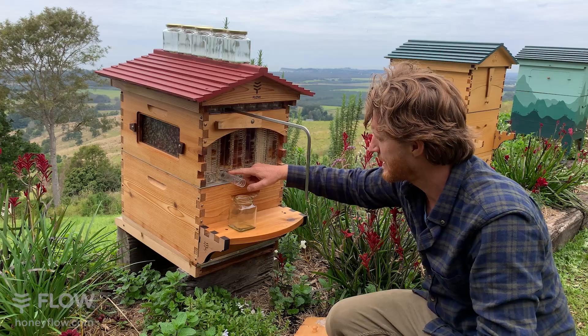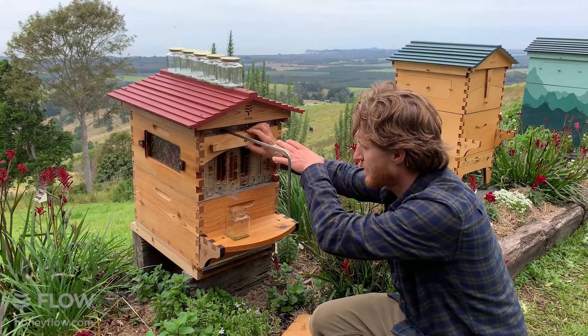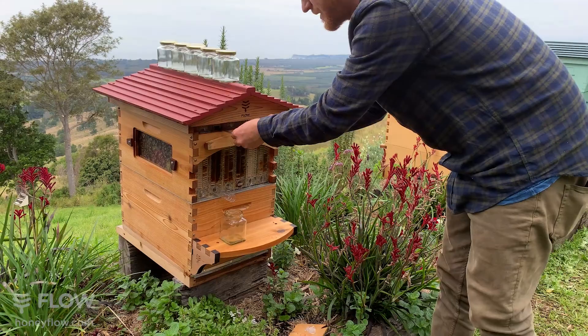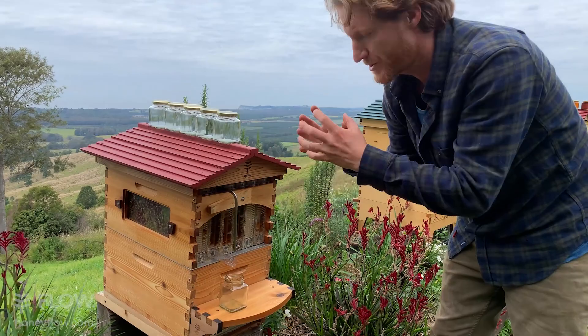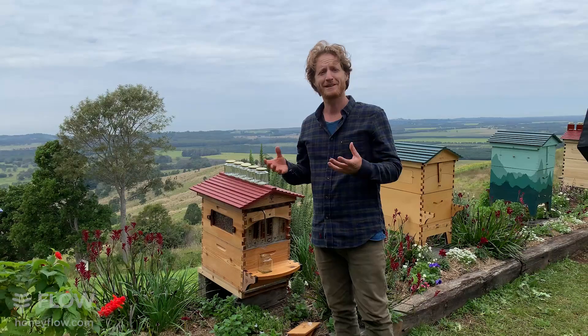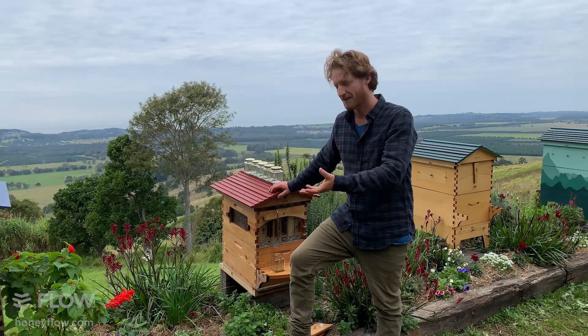Any remaining honey when you're finished can drain back into the hive for the bees to reuse. Then you have a key — like a large Allen key — that you put into the top of the frame and give it a turn. Inside the frame, the parts move and make a pathway for honey to flow down into the trough at the bottom and out of the hive. If you want to harvest just a small amount, you put the key in partway; for more, you open it further.